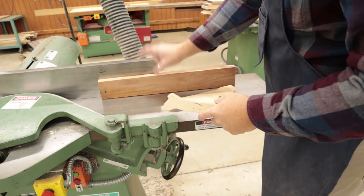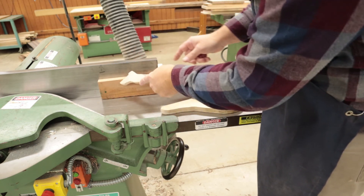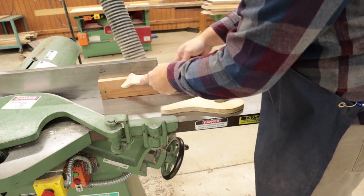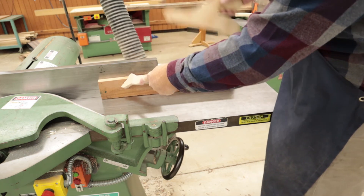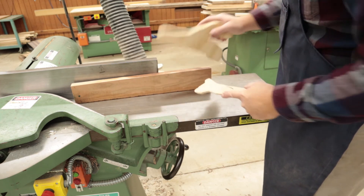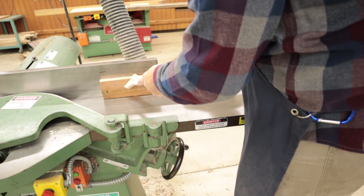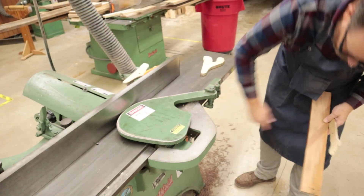For pieces that are smaller than four inches in width, I'm going to use two push sticks. This one is nice because I can apply pressure towards the fence — hook it right in the corner and maintain downward pressure towards the infeed table. With the other push stick, make sure you're not pushing sideways — keep it in line with your piece of wood. Maintain pressure in and down with your left hand and downward pressure with your right hand, all the way through.